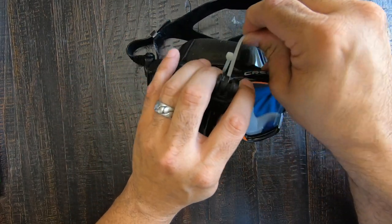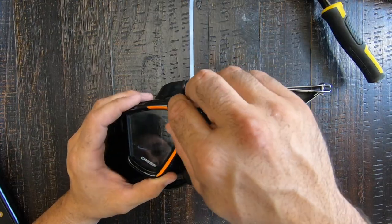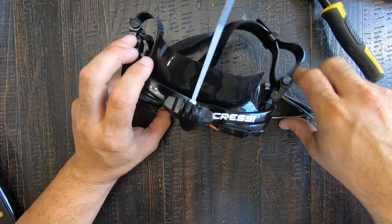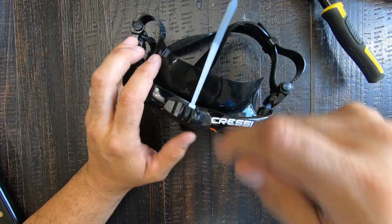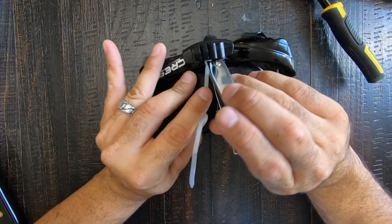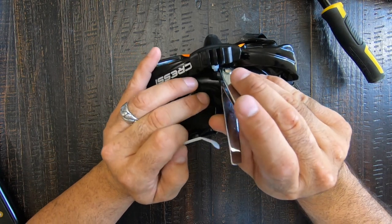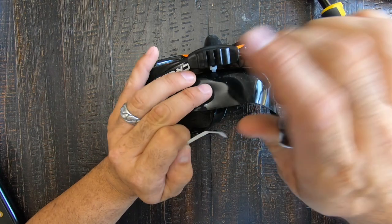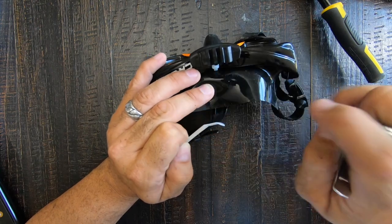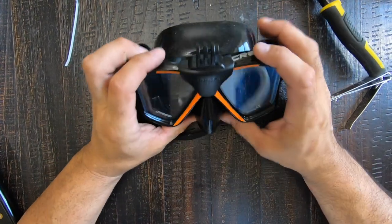Slowly feed it through and pull it up against the mask. Now that we have it mounted and checked it a couple of times, I like where it's at. I'm gonna cut this little tail piece off — I grabbed a pair of nail clippers because my side-cutting pliers wouldn't get down inside here. Just gonna clip that off and make sure it's flush; I don't want any extra hanging off that could get snagged on anything or rip the rubber.